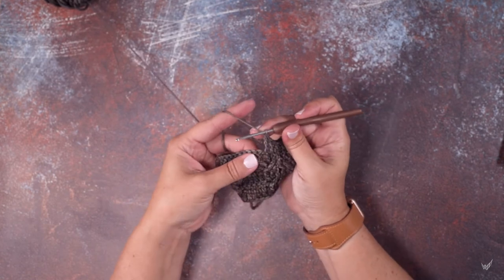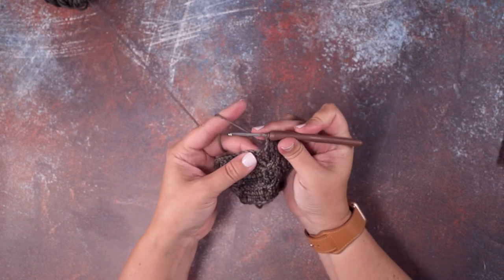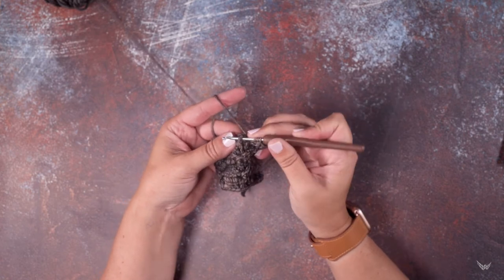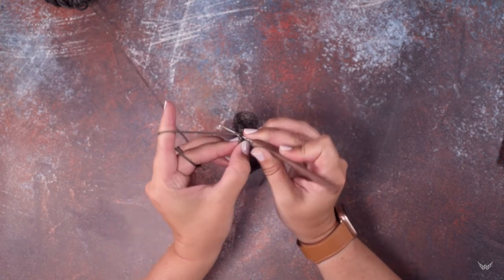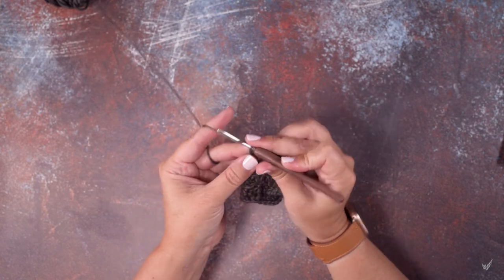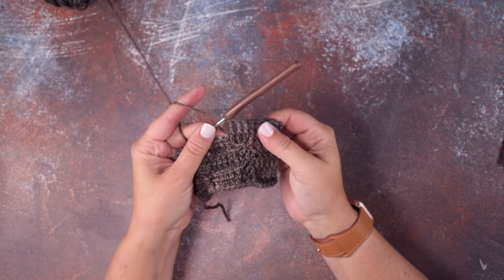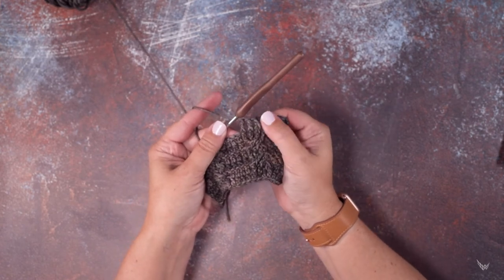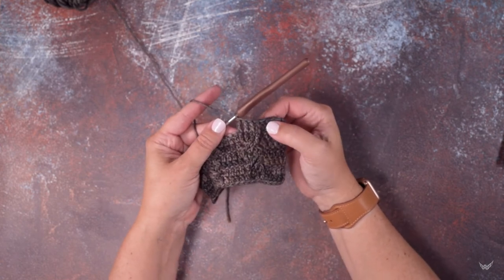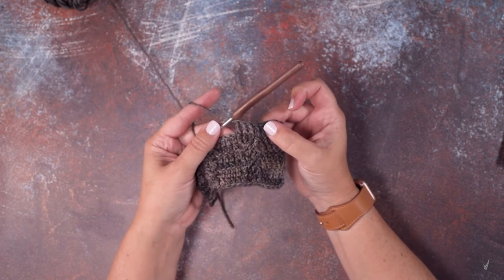I'm going to show you one last time here in this fourth post — yarn over twice, take your hook and insert it through behind that post, then yarn over and pull up a loop, yarn over and pull through two loops three times. If you take a look here, you can see that we've worked the front post triple crochet over all four of these stitches. I hope this video helps you guys out — thanks so much for watching.